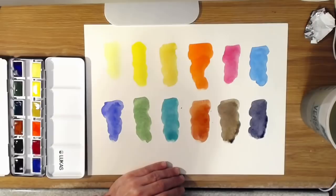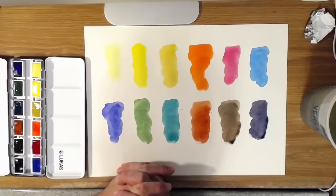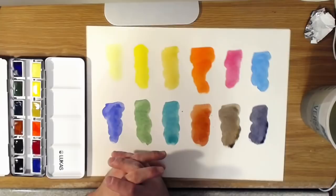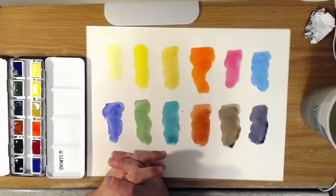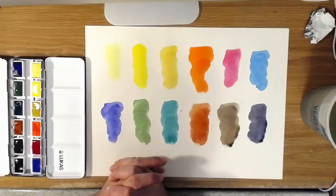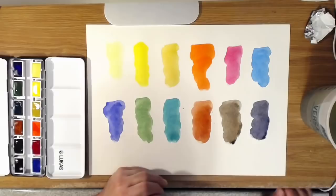Obviously I haven't used them beyond this test, but as I get more familiar with watercolor I'm sure they'll do fine. I would recommend these — at least from what I've seen here, they seem really nice. Lucas 1862 makes really nice art stuff, really nice oil paints, and really nice watercolors as you can see here. In the US you can get them from one place only and that's Jerry's Artorama. I should say I'm not being endorsed by any of these companies — this is just my own personal review and I purchased this with my own money.